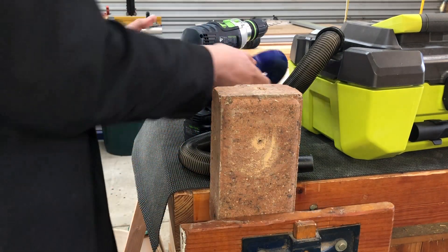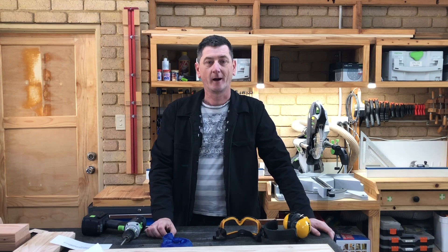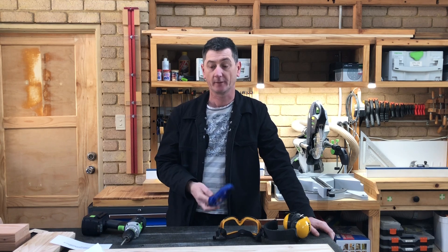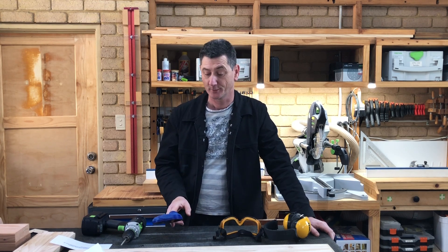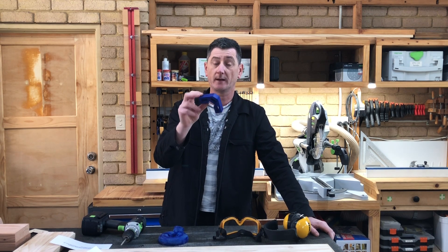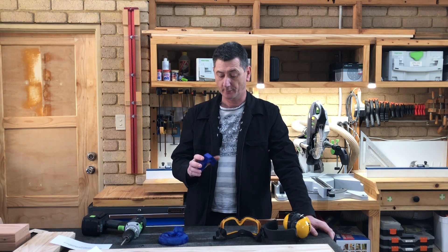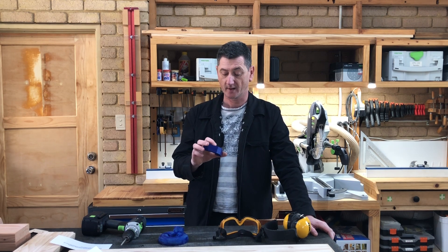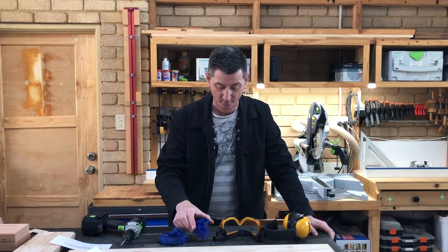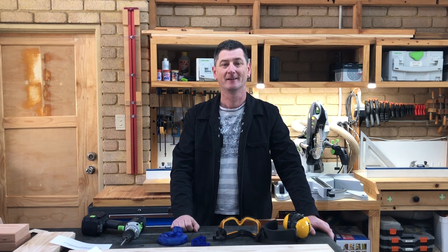The drill dust collector is the winner of the day and the feather board is a very close second — I really do like the feather board. A bit of a disappointment with the clamping square. I think if you used the same model and CNC machined it rather than trying to print it, it'd be a very useful item, but printed on an FDM printer, just buy one rather than build one. Hopefully that's been of some use — have a really great day and I'll catch you later, bye bye.